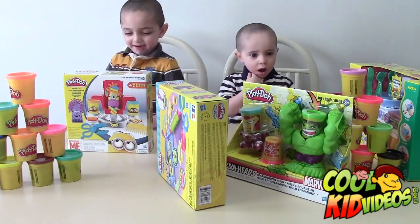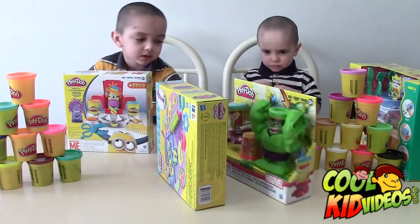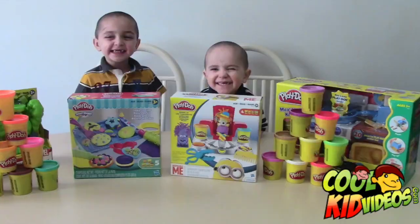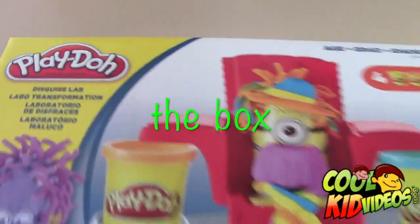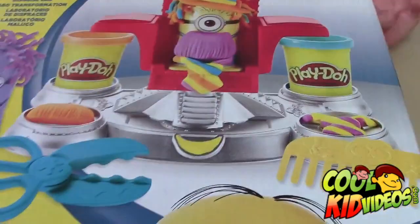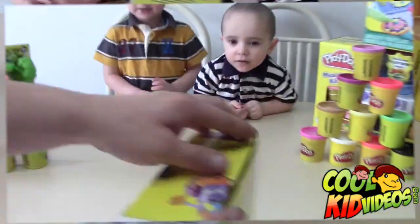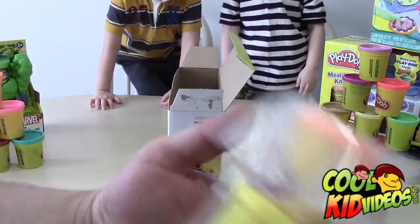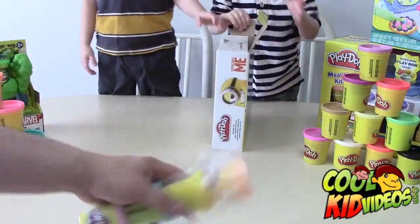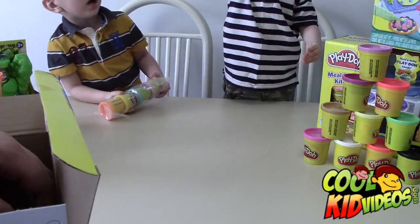All right, we're going to start with the minion one. We'll get a close-up look at the box and start the fun. He has a tie on it — it's pretty funny. We can make a lot of cool characters with this set. Let's open it up. It comes with four different color Play-Doh canisters, and a purple and a yellow minion.